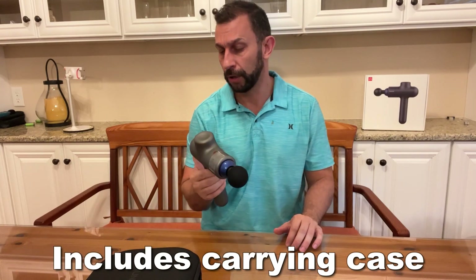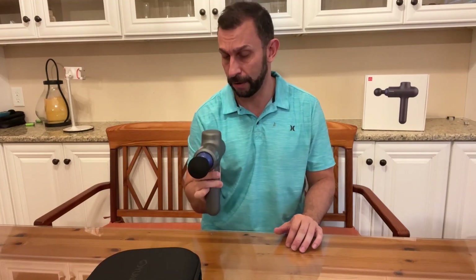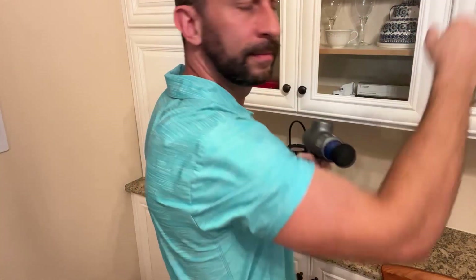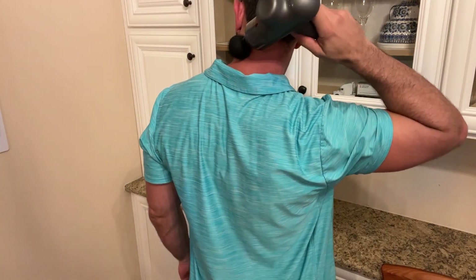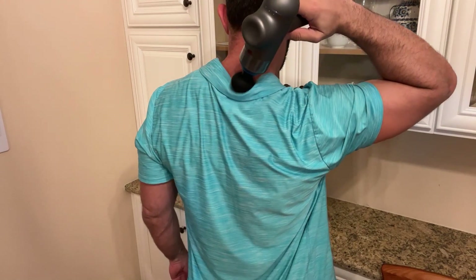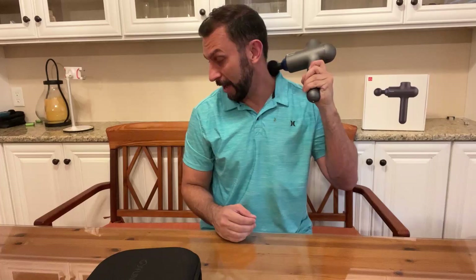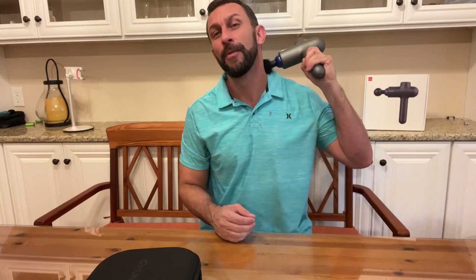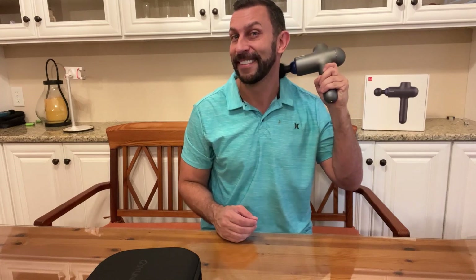So if you're looking for a great massage gun, don't take my word for it — get it for yourself. This one is absolutely incredible. I don't want to end this video yet because I'm enjoying my massage so much. Stick around for the up-close portion of the video where you get to see all the product details and a little bit of sound testing.